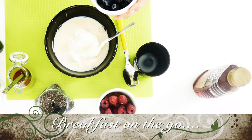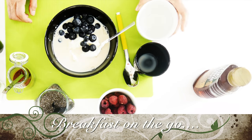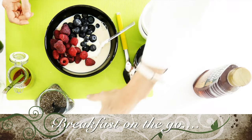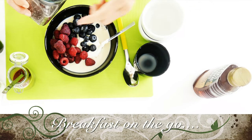Then I add a quarter of a cup of blueberries and a quarter of a cup of raspberries with a tablespoon of chia seeds. Keep your chia seeds in the fridge if it's too hot where you live or during the summertime. Then after I add these delicious berries,